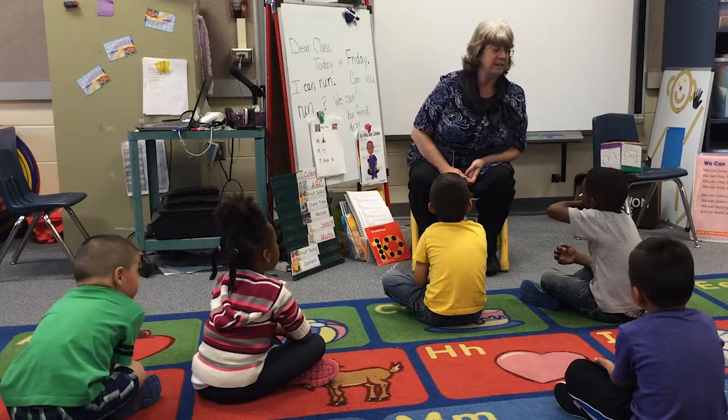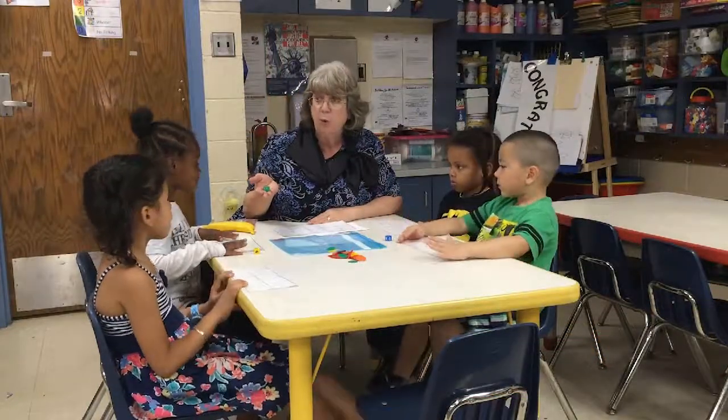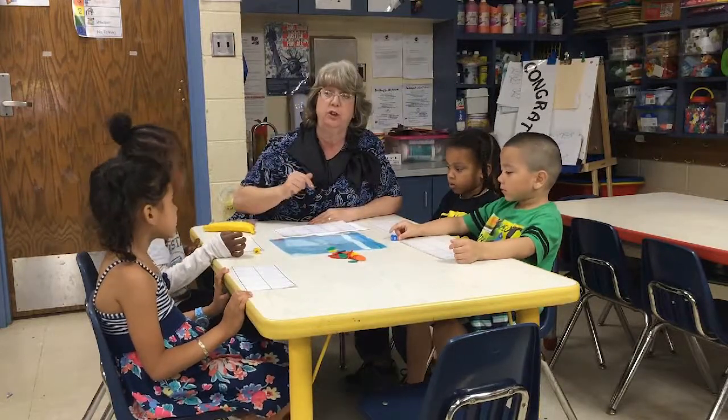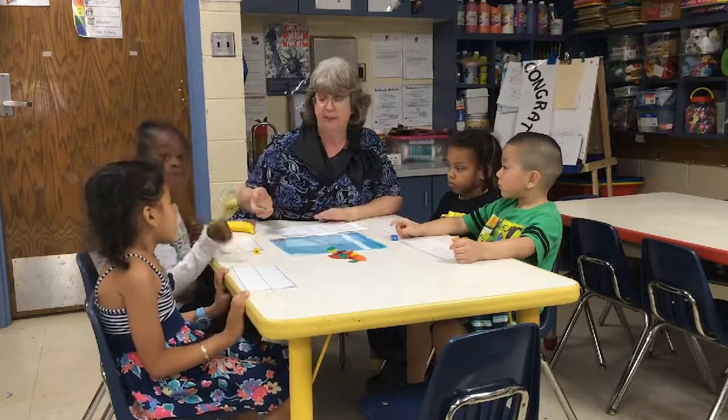I'm going to do the same thing. I have my die. I'm going to roll it. Then I'm going to count out that many chips, but I'm going to touch count. Watch and see if I can do that.